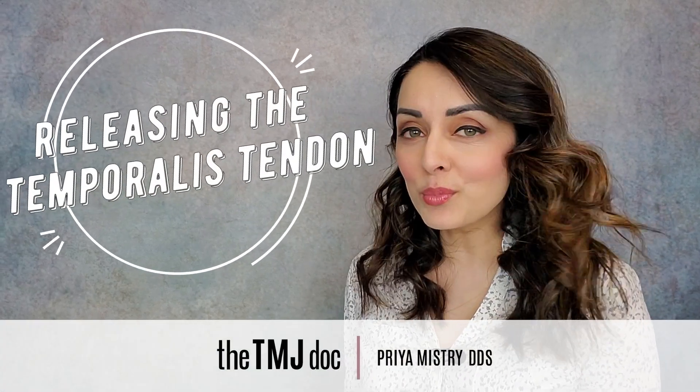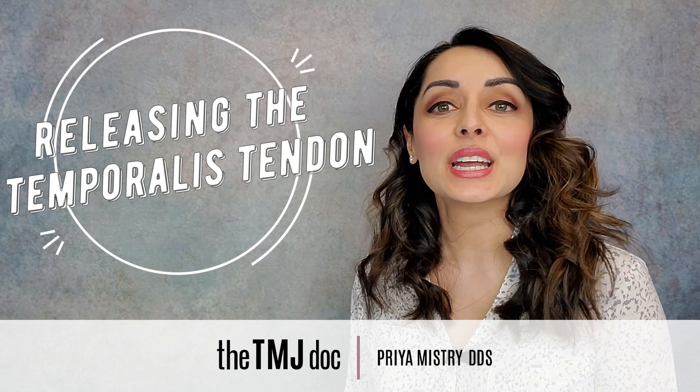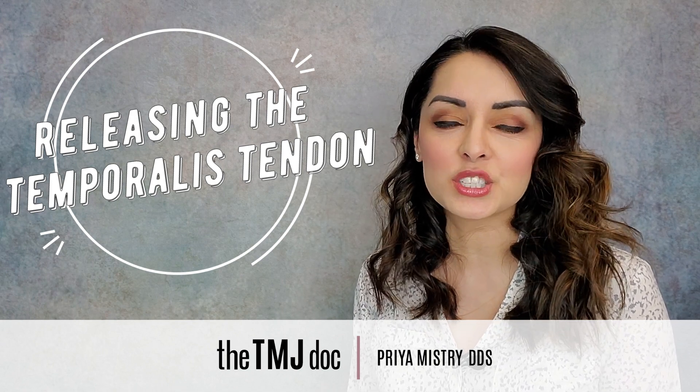Hi everyone and welcome, or welcome back, to my YouTube channel! I'm Priya Mnistri, the TMJ Doc, and today's video is about how to release the temporalis tendon insertion.